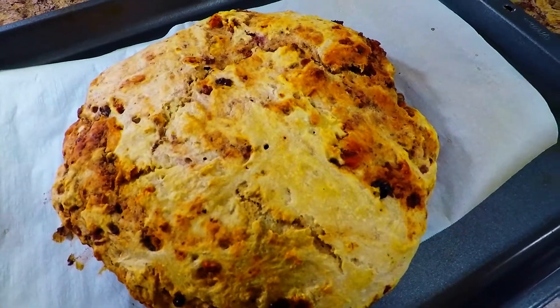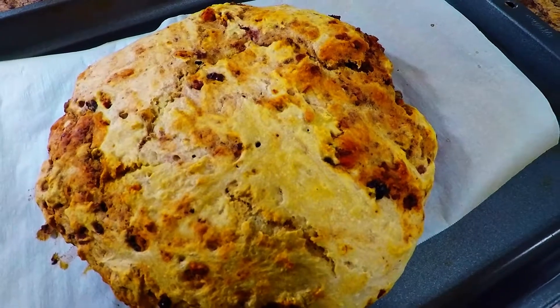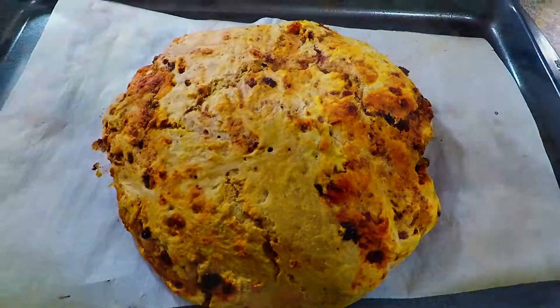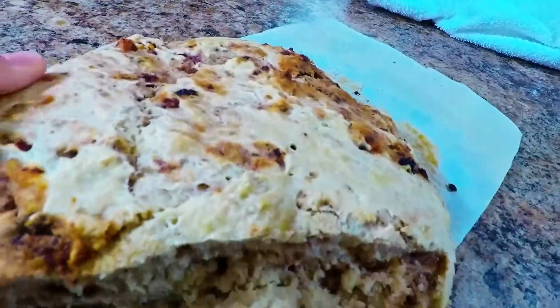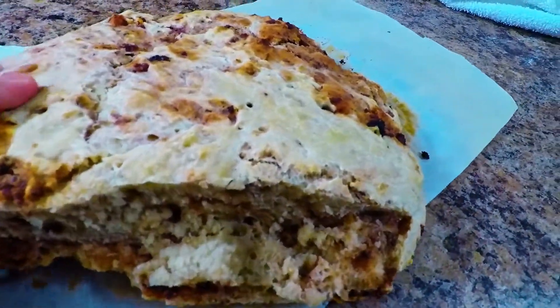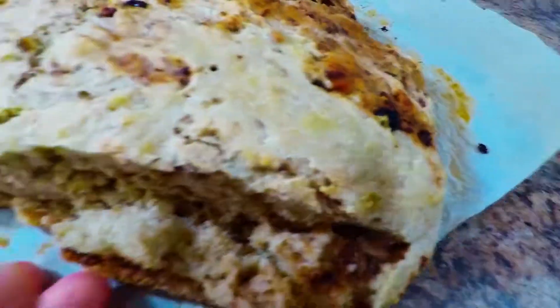You wanna grab this with bulletproof coffee or just regular coffee? The Raspberry Rage Bread — oh my gosh. You see how soft it is inside? It's so tasty, guys.